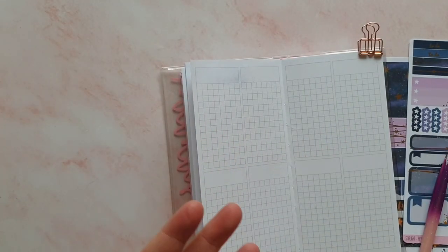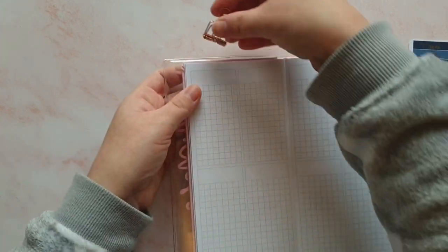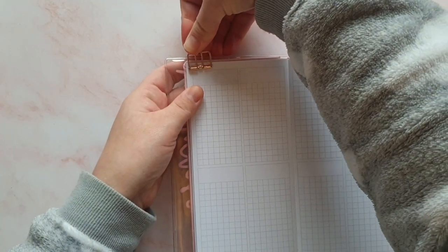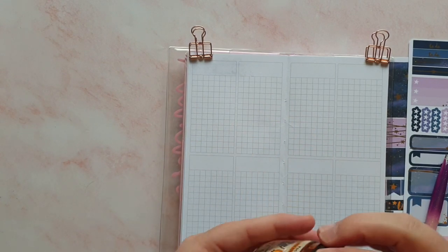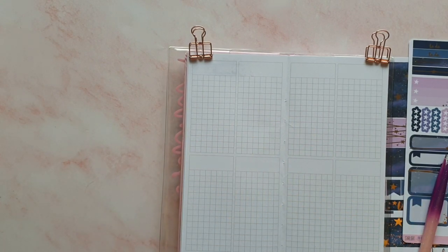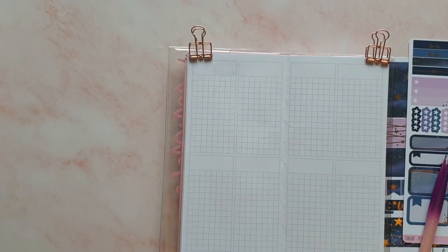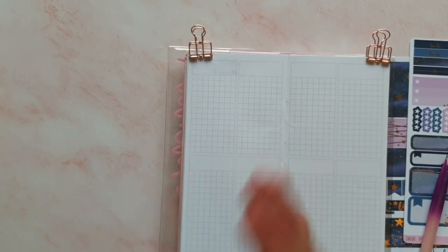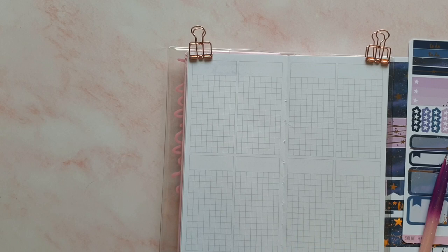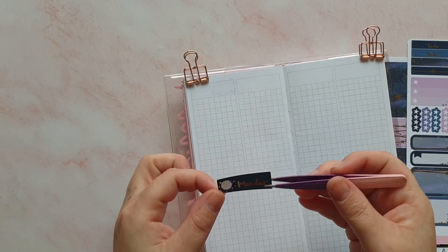Let me find another clip since I fired that one across the room. I'm going to use some hand sanitizer — today's is the marshmallow fireside one, which smells beautiful, and it's quite good for getting any glue residue off your hands. Right, so we've got my Monday sticker — I'm going to put it in the right place this time.